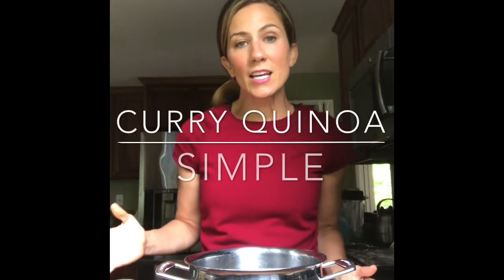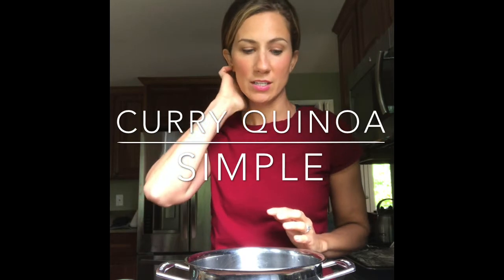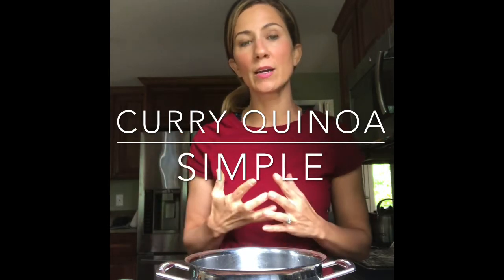Hi guys! I'm in my kitchen making a little bit of dinner, and I wanted to just show you a really quick meal that I love to do.